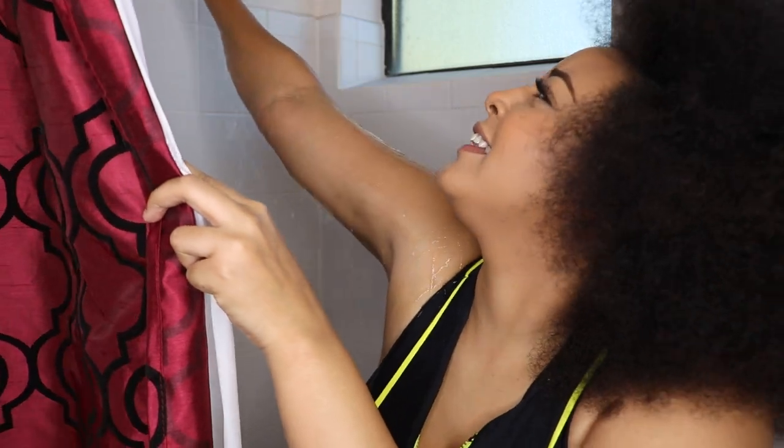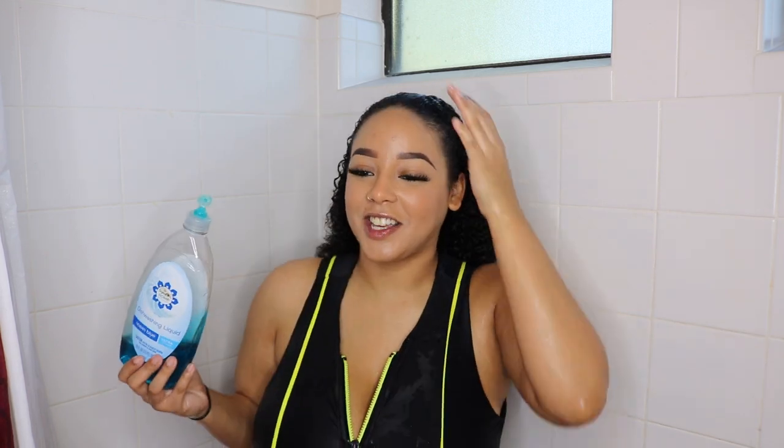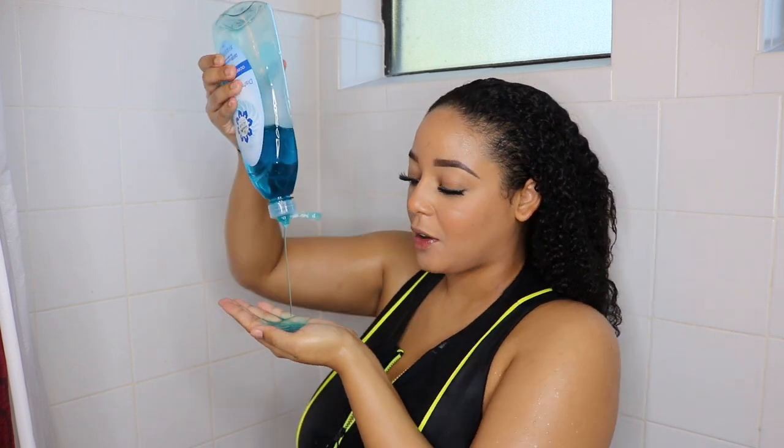Oh my god, oh my god! There's gonna be water all on this flower, honey! Okay, so now that my hair is all wet and ready to go — first of all, the inches, bitch! If y'all want to see a hair journey video, let me know because I have many photos. But let's go ahead and add some of this. Oh, it's really runny.